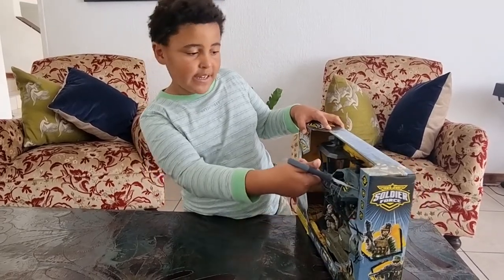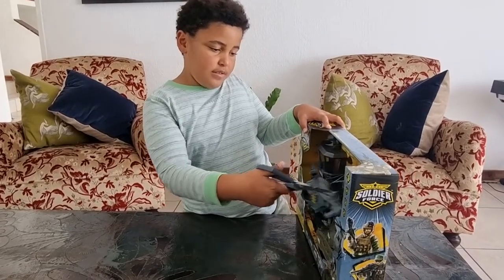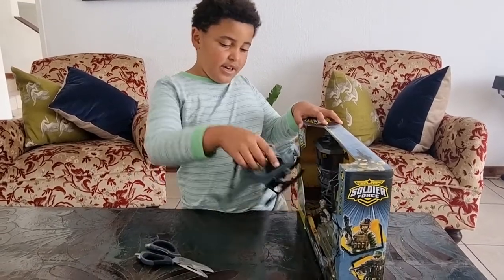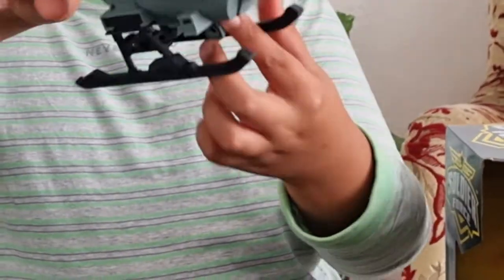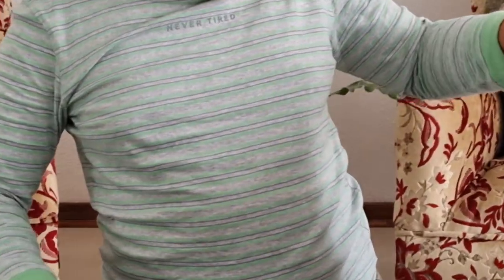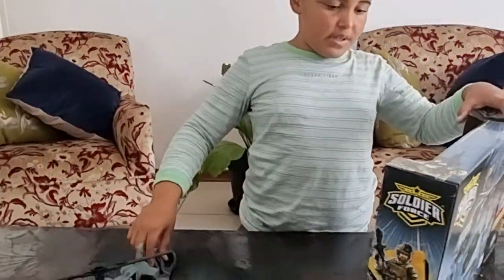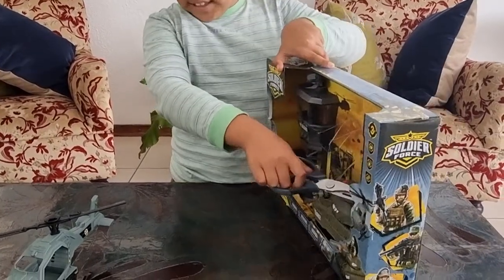I'm cutting this helicopter out first. Look how cool this looks — the propellers spin and there's even a hook. Now cutting out the boat.